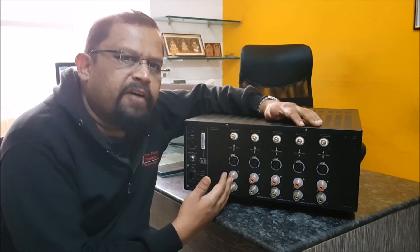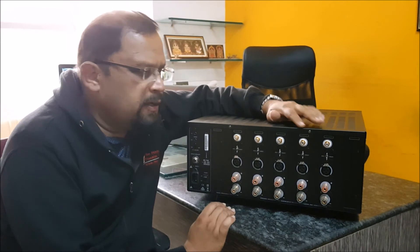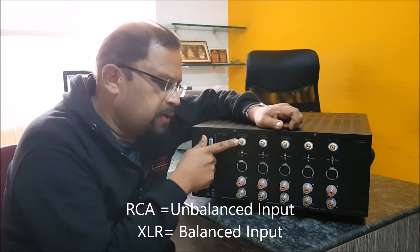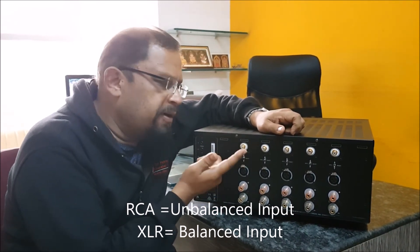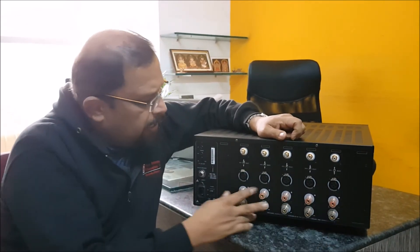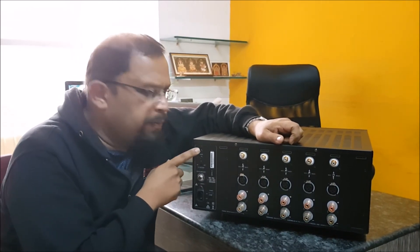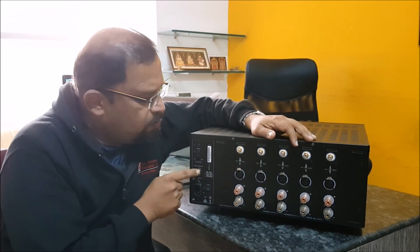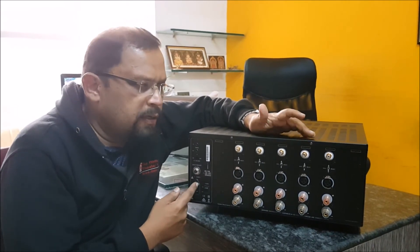The XPA5 Generation 3 from Emotiva has 5-channel amplifiers. You can see there is an RCA input and also an XLR input, and there is a switch provided to select whichever you want — either RCA or XLR input. These are the speaker outputs. There is a 12-volt trigger input to make the receiver switch on when the preamp switches on. There is also a voltage reset power-on button, and this is the detachable power cord.